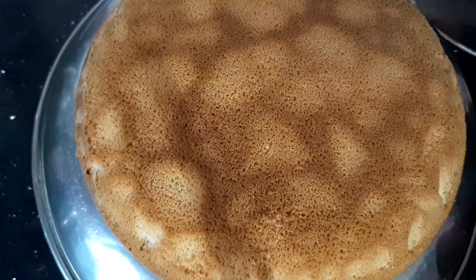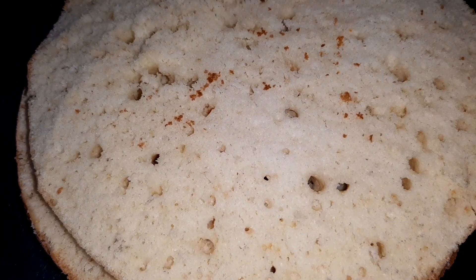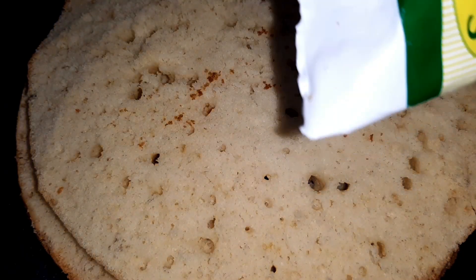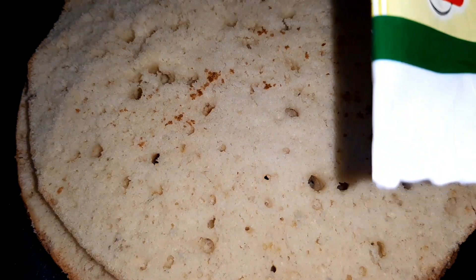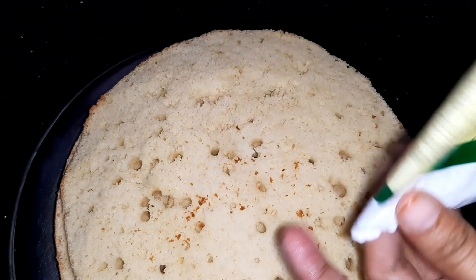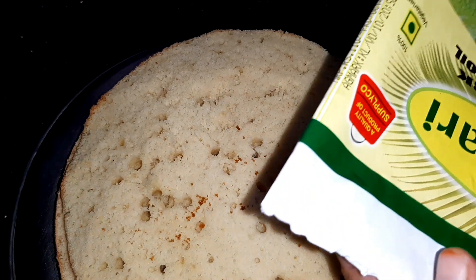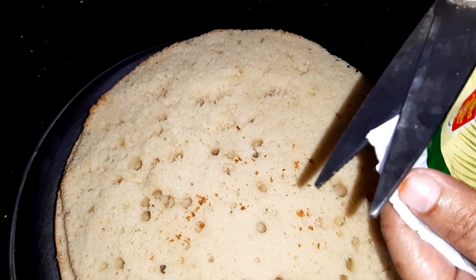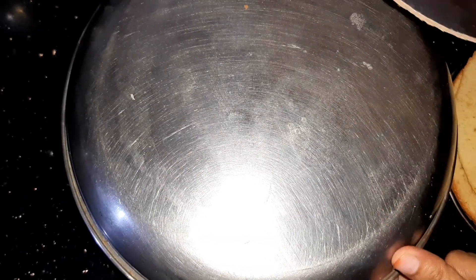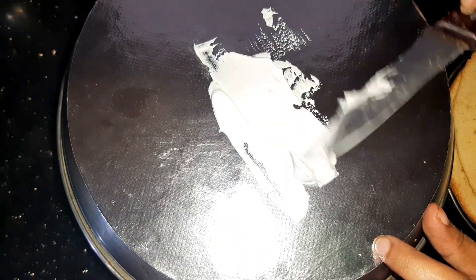I am going to cut it into two pieces and place it in the piping bag. This is the decoration — you can remove the paper now. I will cut the paper to shape it.